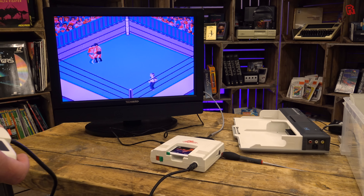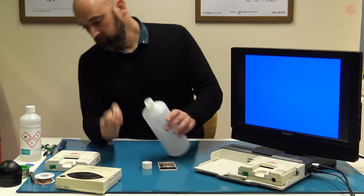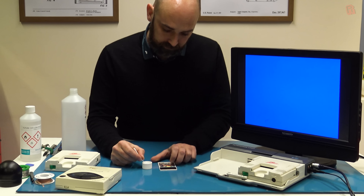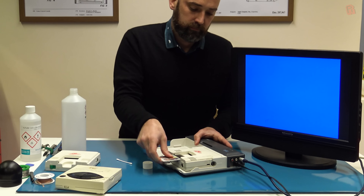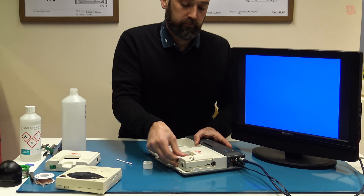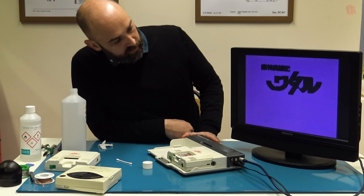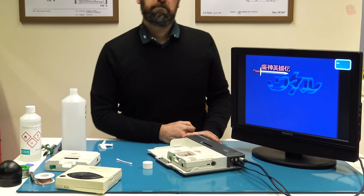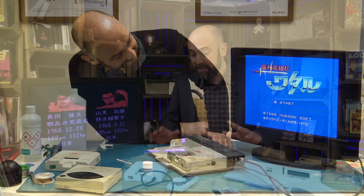A symptom you often get with these is just a plain white screen, which means it can't read the HU card. It's not a big problem — as I found with the second PC Engine in the box, the voltage regulator was fine but all I got was a white screen. I gave the HU card a clean with some IPA, then inserted and removed it multiple times to clean up the contacts in the slot, and then it worked perfectly. So that PC Engine wasn't broken — it just had dirty contacts.